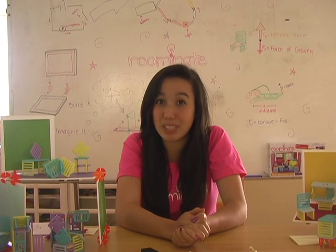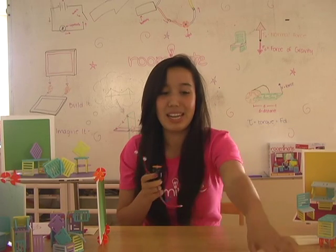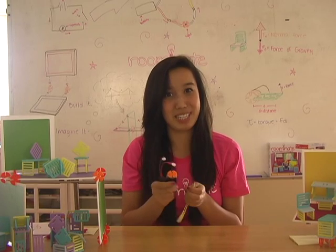The circuit that we're building today has three parts: a battery pack to run the motor, a motor to do the running, and a button so we can control when the motor is turned on and when it's not.